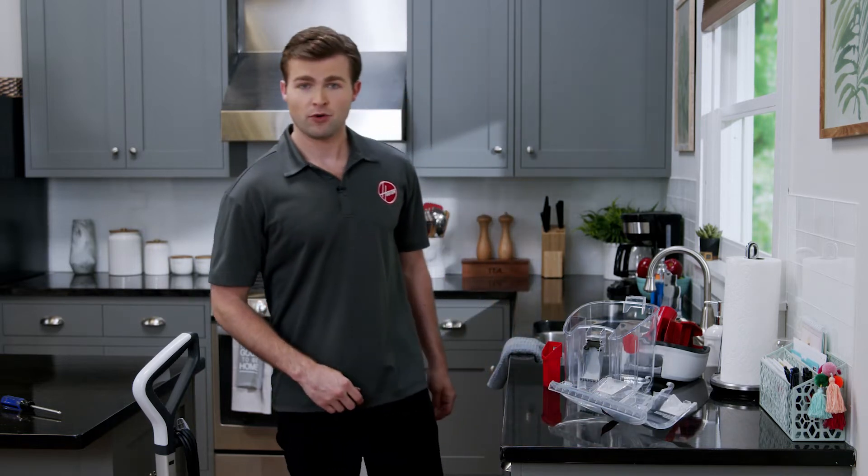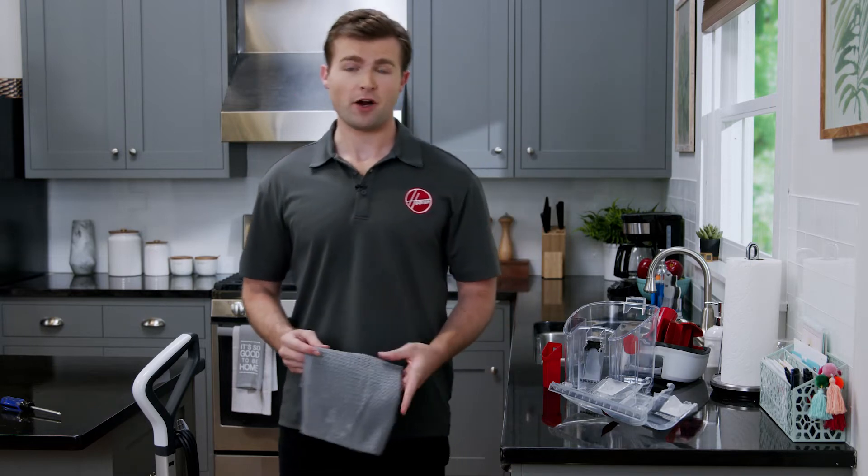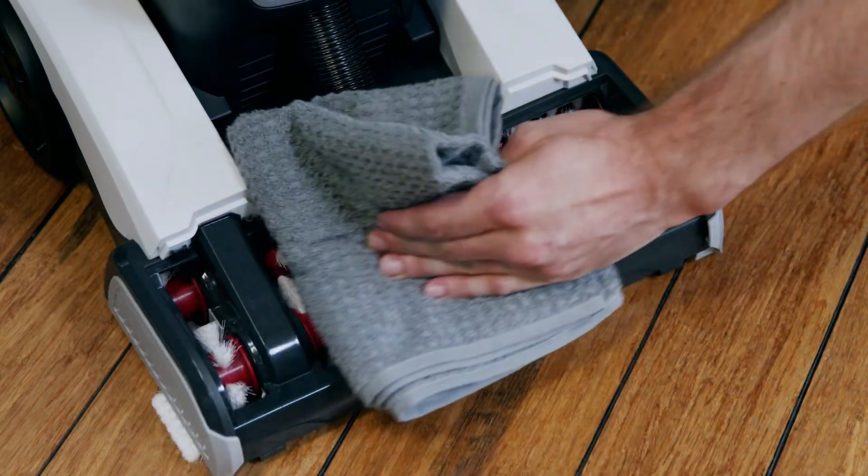The brush rolls have an antimicrobial embedded coating that helps block pet odors. However, we recommend cleaning them often to keep your carpet cleaner fresh. To clean the brushes, simply wipe off any debris with a wet cloth.